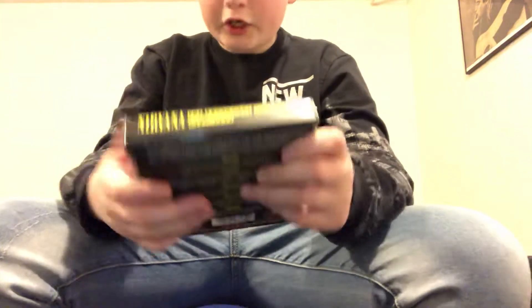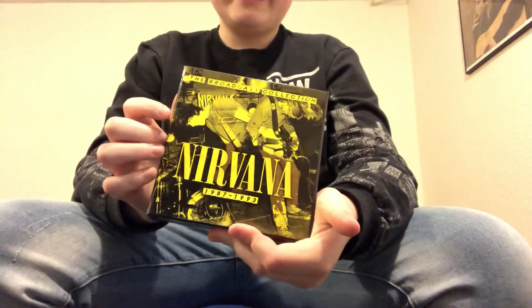Yeah, this is a good one — I like it. It's cool. I hope you enjoyed my unboxing video of the Nirvana Broadcast Collection. I'll see you in the live stream — actually not this week but next week. Look at this paper insert, it's actually very big. Guys, I will see you next week — peace out!